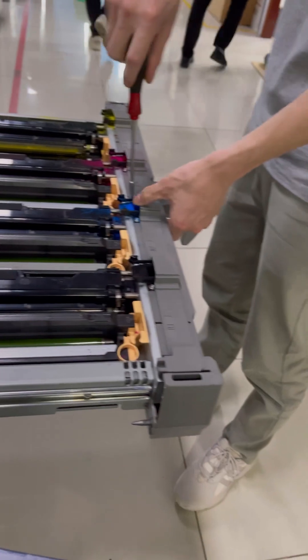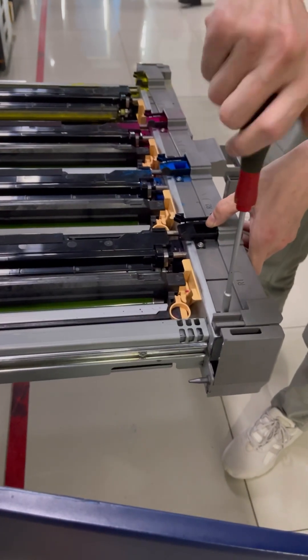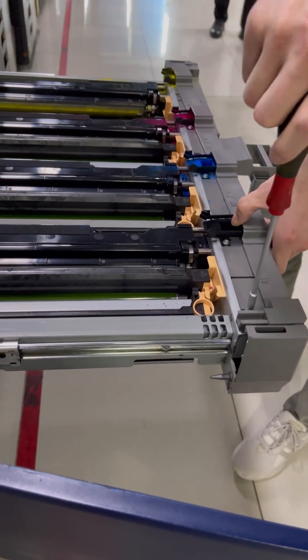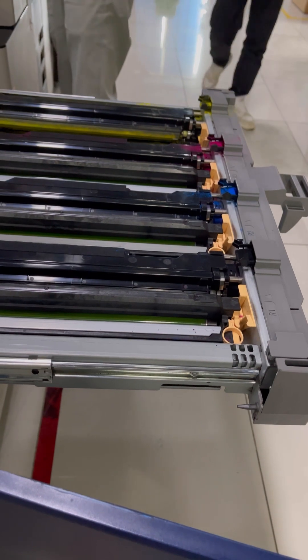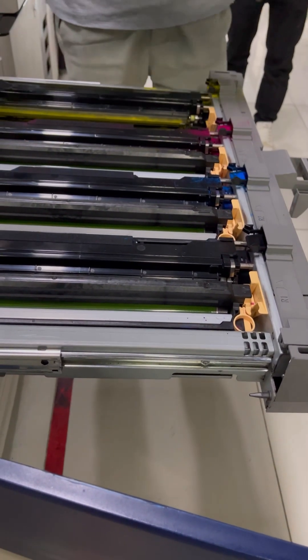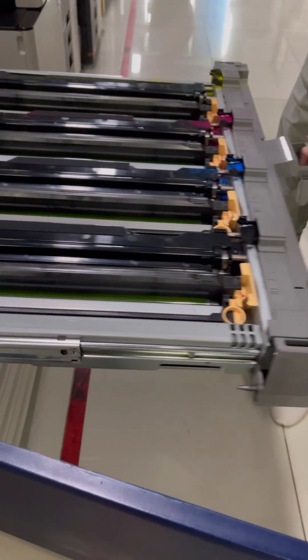If you have any questions, you can message us. This is the process of fixing the line. Not all lines are caused by a drum unit — sometimes we think that it is, but it may actually be the developer unit.